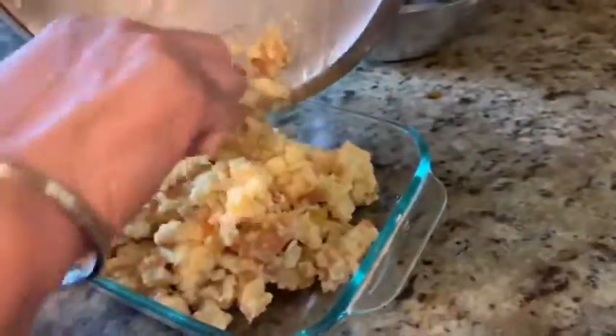Okay, now this is ready. We have to transfer it here into our Pyrex dish, and then we will keep it for a few hours in the fridge, and after that we will put it in the oven.